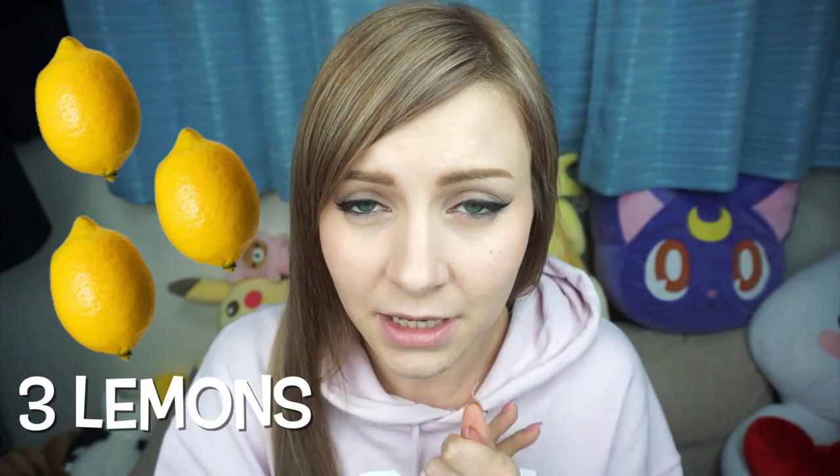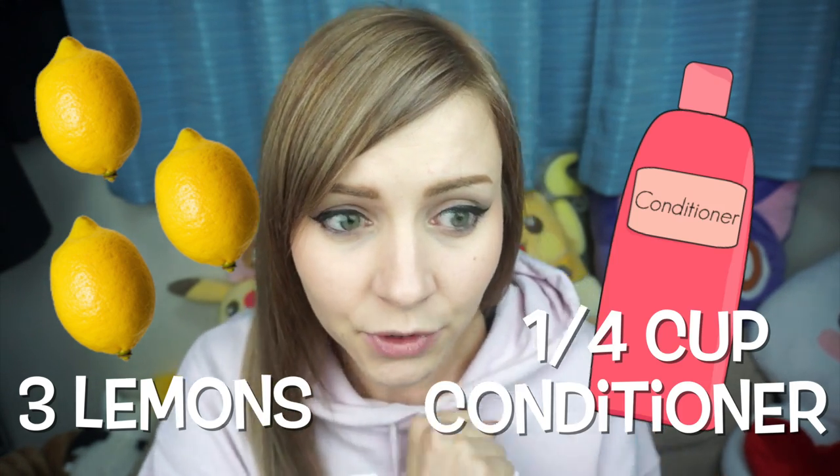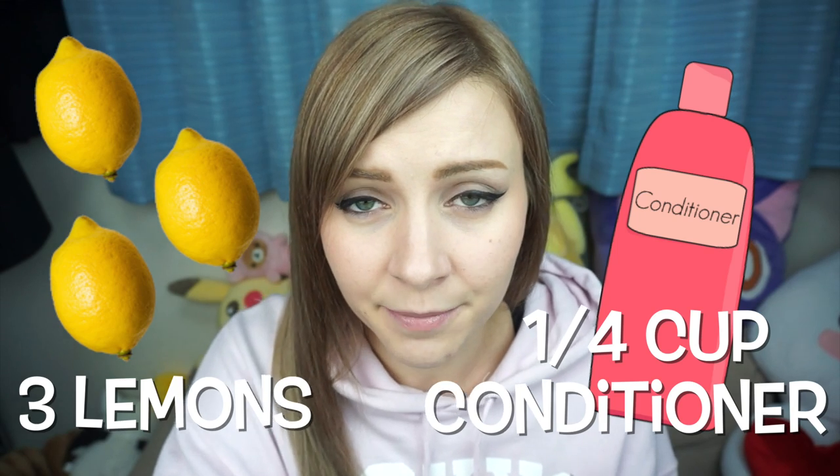So if you accidentally dyed your hair a dark silver or purple and you'd like to get rid of that color, here's exactly what I did: I took three lemons, cut them in half, squeezed all the juice into a bowl, then added about a quarter cup of conditioner. Any kind of conditioner is okay — the purpose of the conditioner is just to protect your hair because the lemons will dry it out.